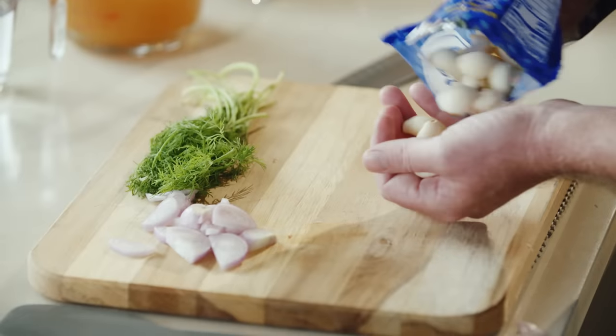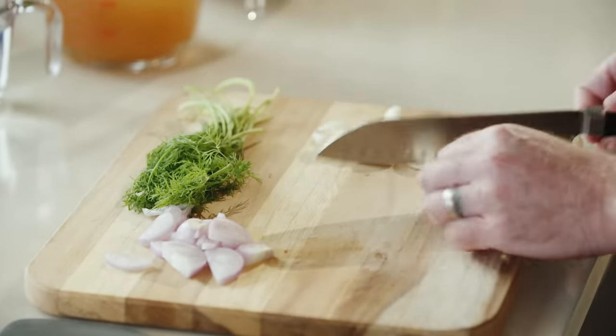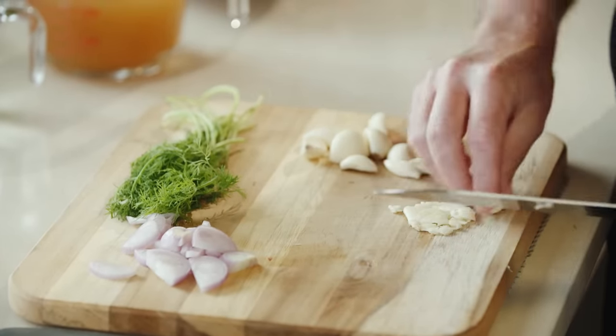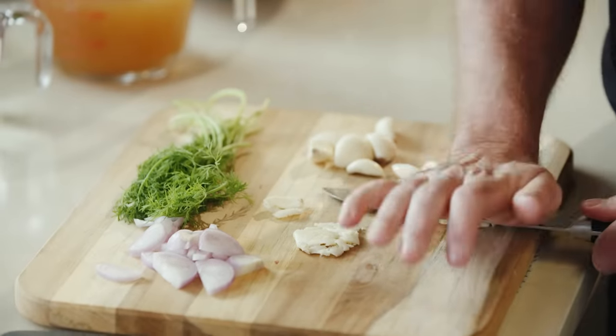Here's a nice easy trick to do that. We'll take our knife, put the blade on the board, tilt it up, and just hit it like that. We're just trying to get some of those oils released so more of that garlic flavor ends up into our pickling liquid and eventually into our shrimp.